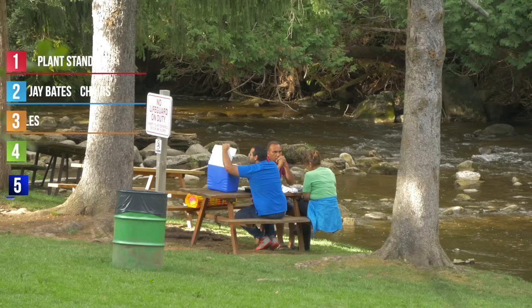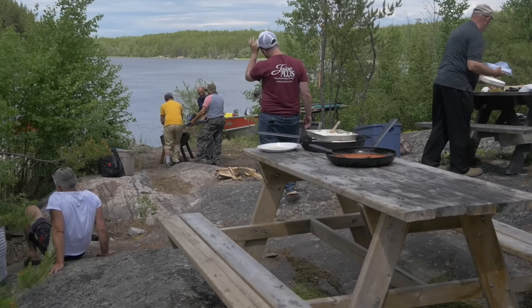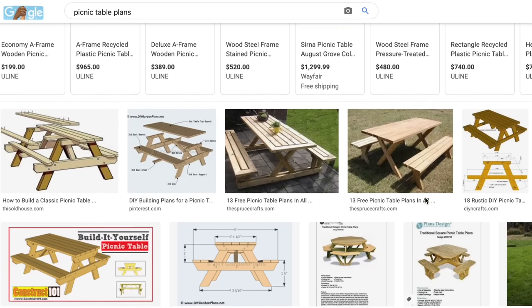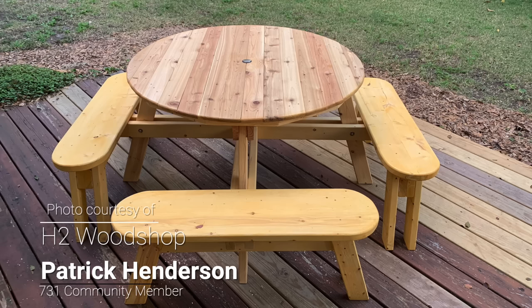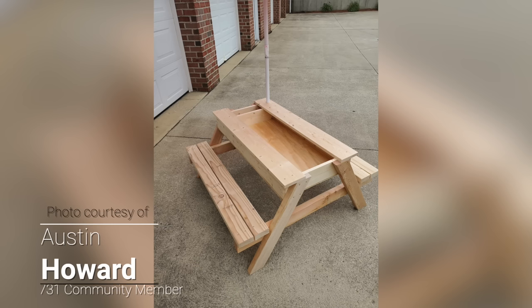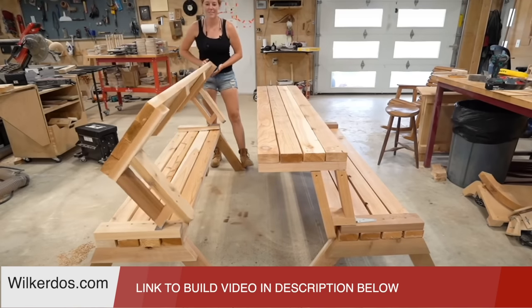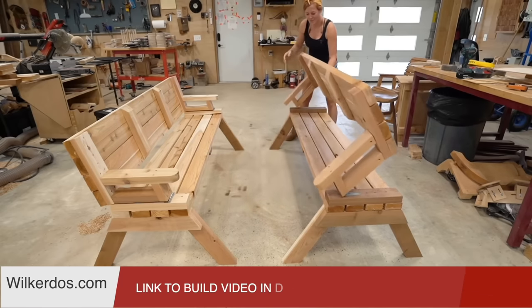Number three on the list: picnic tables. They're pretty common, but those things sell, and I've heard a bunch of you say that they sell well for you. If you go to Google and search 'picnic table plans,' you'll see tons of results. There are free plans out there. You can build octagon-style picnic tables, kids' picnic tables — those are hot sellers. There are tons of different things you can do with a picnic table. April Wilkerson has a video on how to make a folding bench that turns into a picnic table — two benches that turn into a picnic table. Link in the description below to her video; she has plans for those.